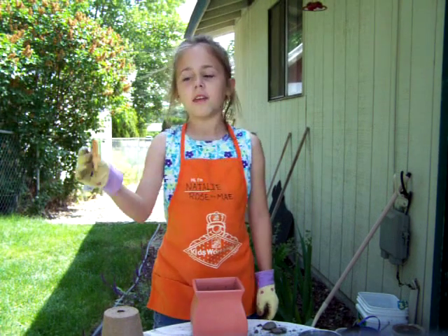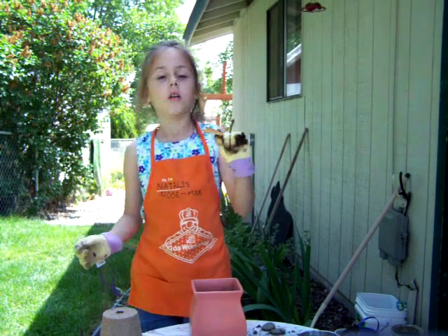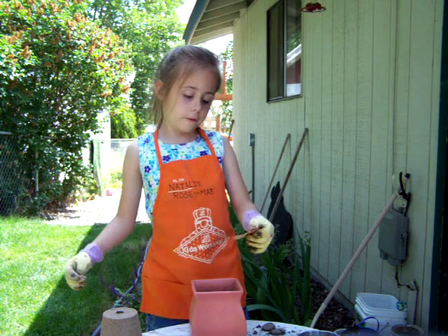Hi, this is how you plant wildflower seeds. I got this from my school booster club, and if you look closely there are bumps, and those are the wildflower seeds.